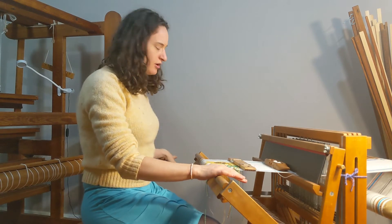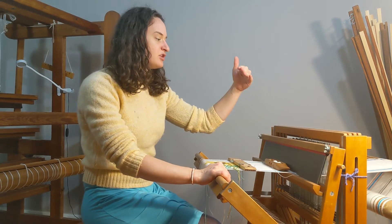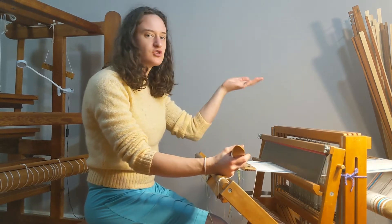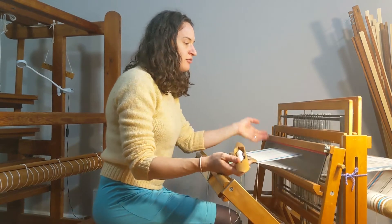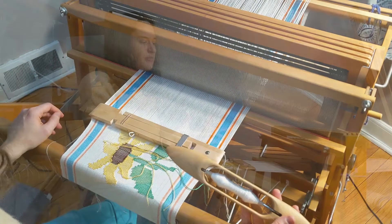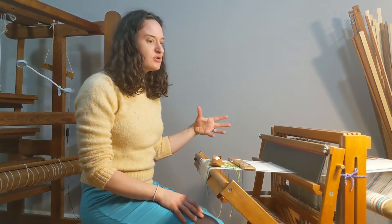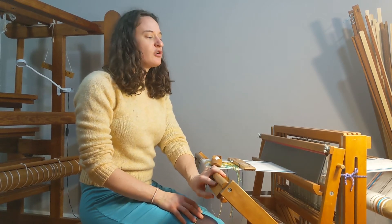Once we move away from the rigid heddle looms, you start to go to looms that have multiple shafts. This allows me to weave more complicated patterns because I can choose which threads I'm lifting up and down, which is what we call making a shed. On this floor loom, I have my shafts here, and then my treadles are actually on the floor, which allows my hands to be free to throw the weft. You can see that we're able to weave much faster on a floor loom as we use our feet to lift the shafts.